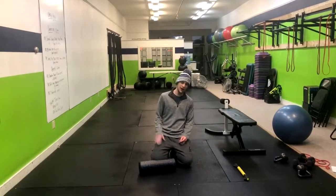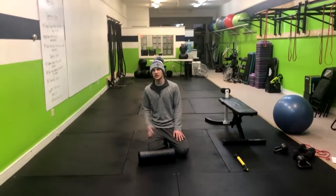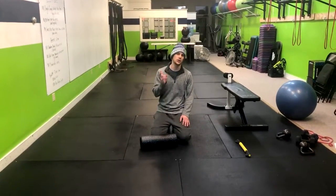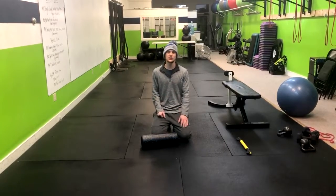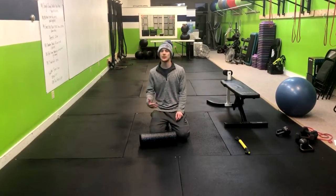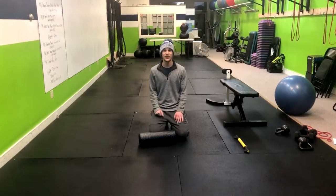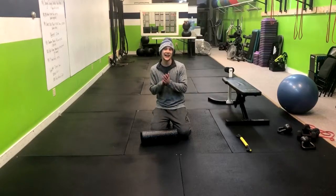I'm going to show you how to foam roll out your quads. When you're foam rolling or doing any sort of stretching exercise, you want to make sure that you focus on your breathing, because breathing helps increase your range of motion and blood flow to every part of your body. Our goal with this is to heat up our muscles, increase blood flow, and improve our range of motion and mobility — so breathing and this go hand in hand.